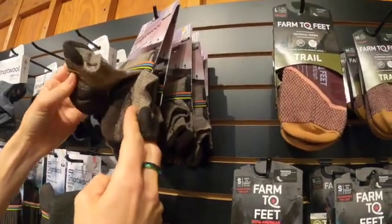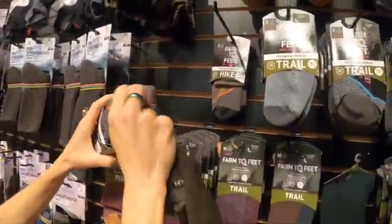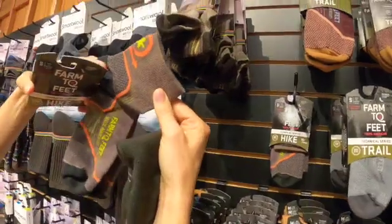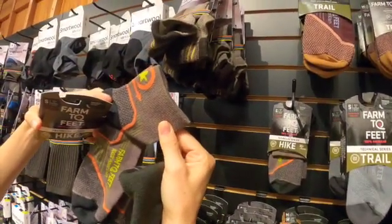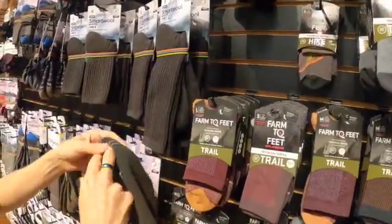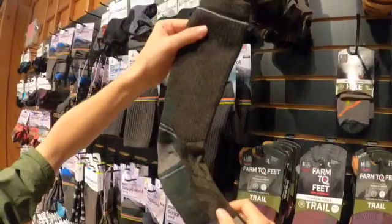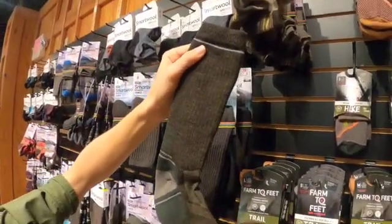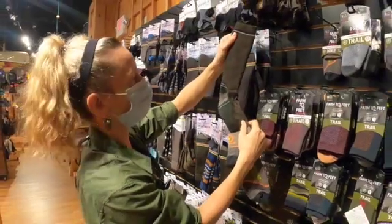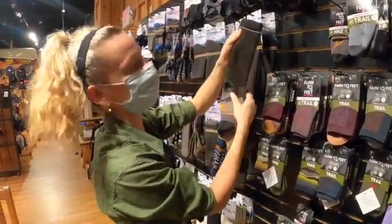You can do something really low like that if you want to — that's perfectly fine. If you want something a little bit taller, you could do one of these. This is called a quarter crew; it comes up a little higher on your leg. Or you can do something that's a crew sock like this one, that's going to come up quite a bit higher on your leg. The higher socks are going to keep out the dirt and debris from getting inside your shoe, and you've also got that extra warmth and protection if it is cold outside.